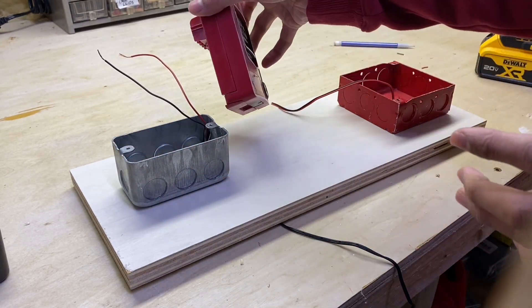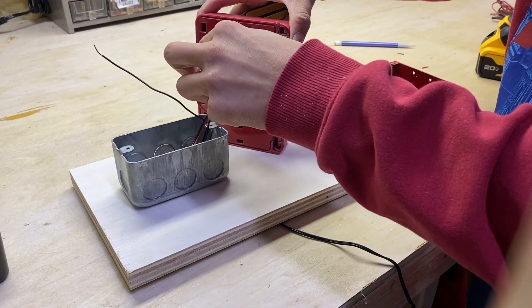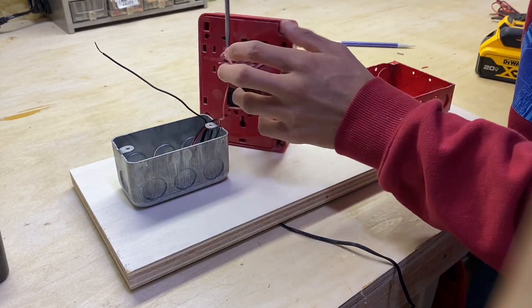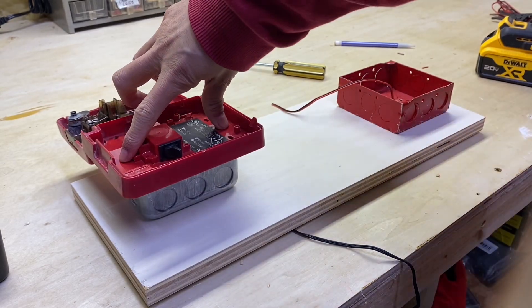I have this BG12 here — a really simple, generic pull station. Go ahead and put one wire under one terminal and then tighten down that screw terminal. Then fasten the pull station down to the box with two screws and you should be all set.